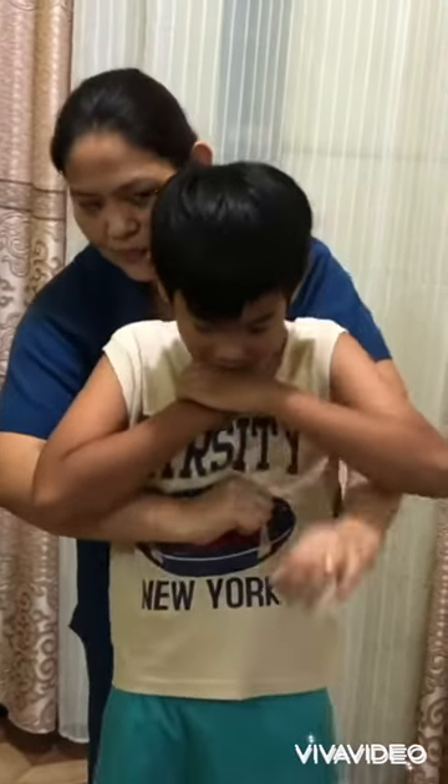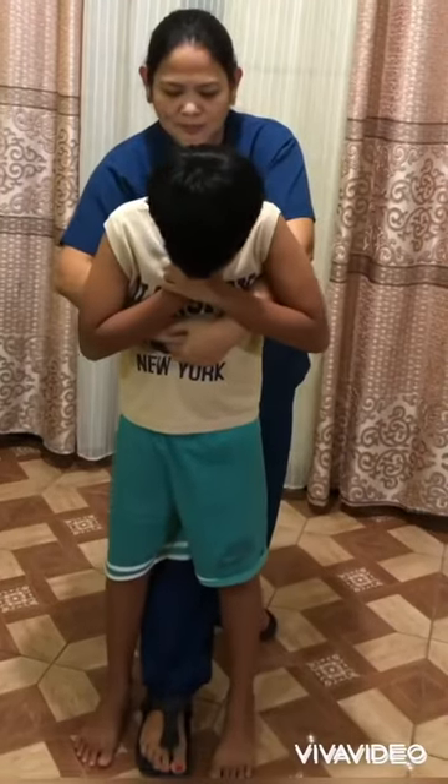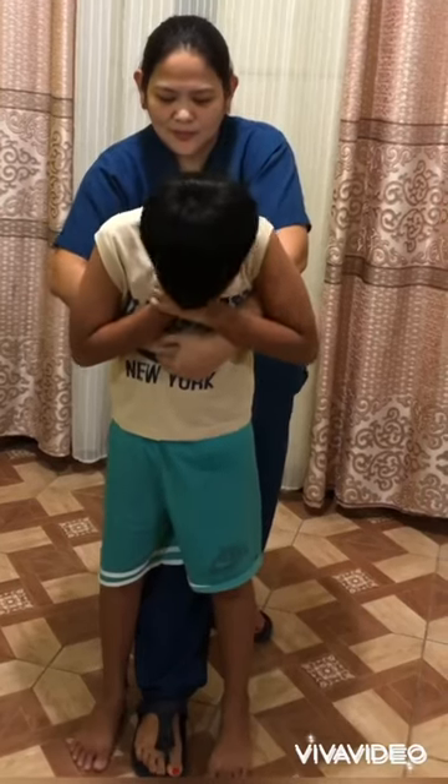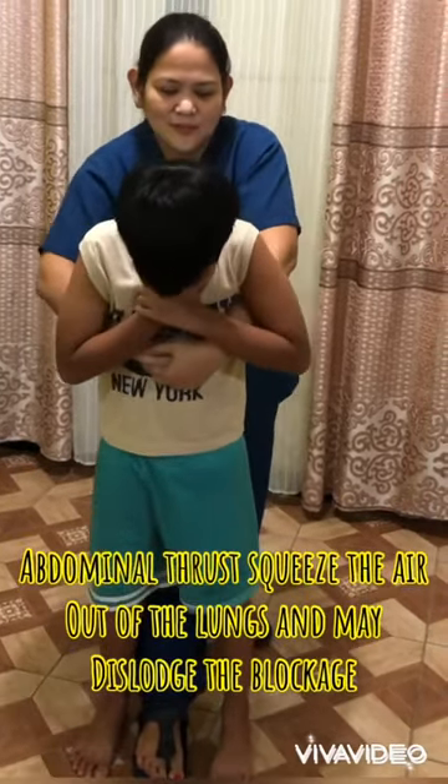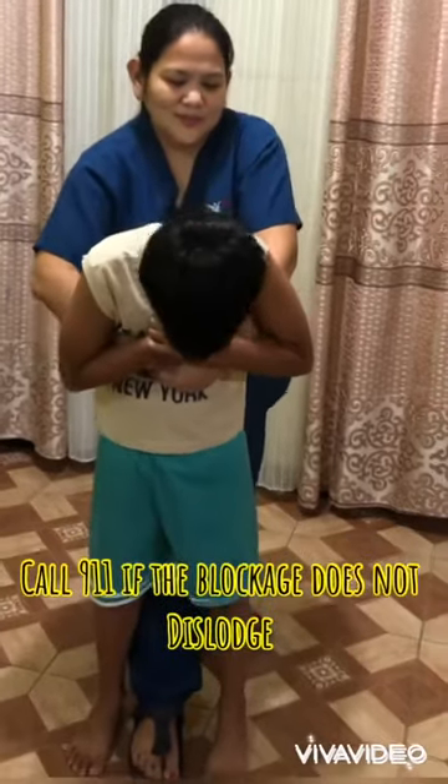Give up to 5 abdominal thrusts. Hold the child around the waist and pull inwards and upwards above their belly button. Continue with cycles of back blows and abdominal thrusts until the blockage dislodges.